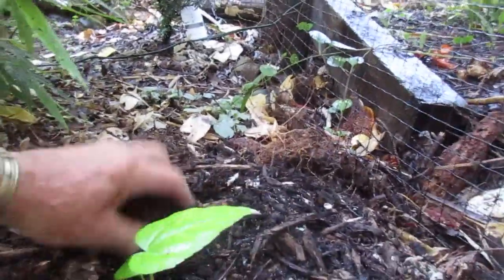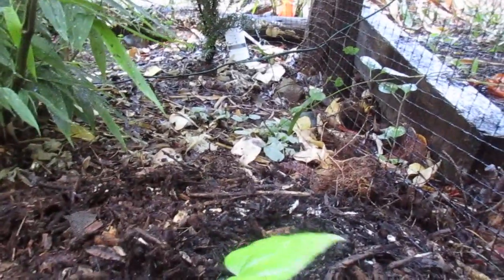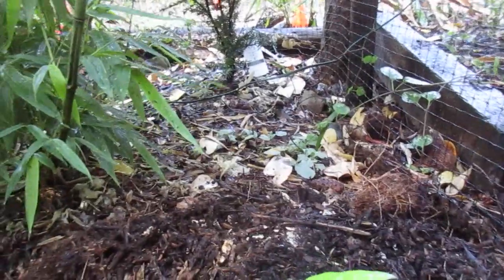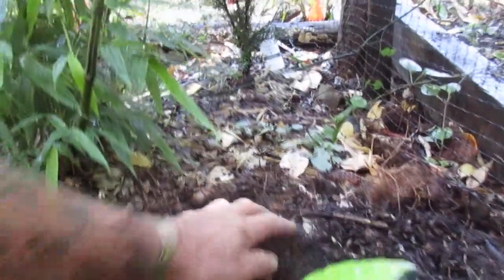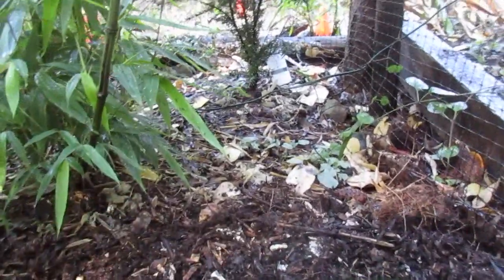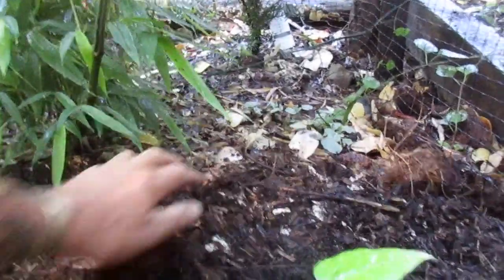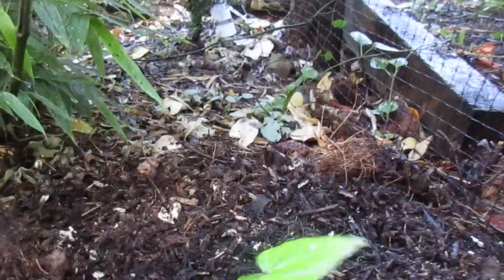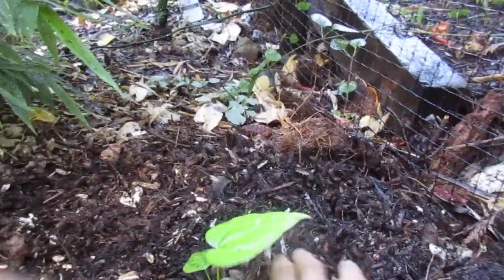So that will be a tree in no time flat. They grow very fast here. And the nice thing about Fatsia japonica — they are evergreen and they have really nice tropical-looking leaves. They look great year-round. And they bloom in the late fall here, usually November. They bloom really white, exotic-looking flowers.